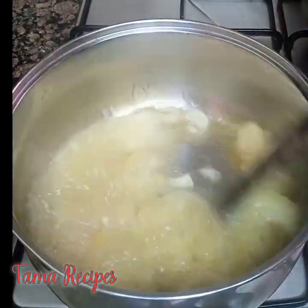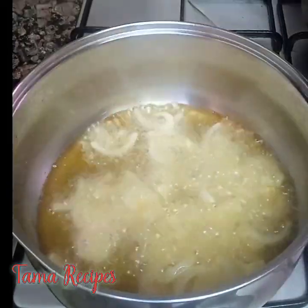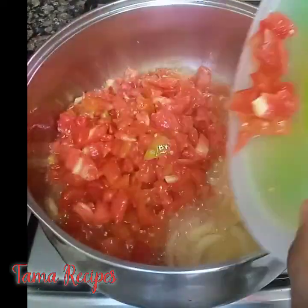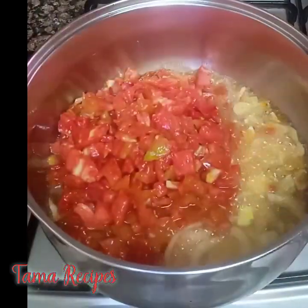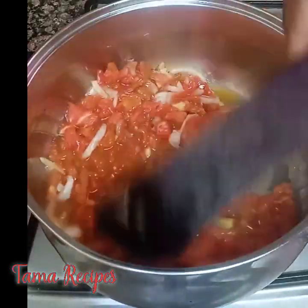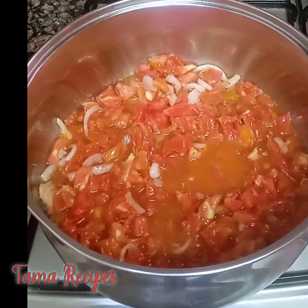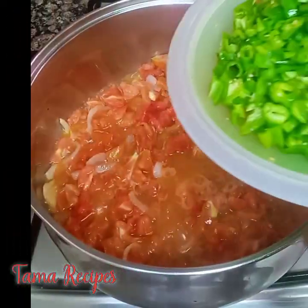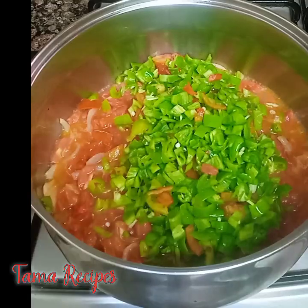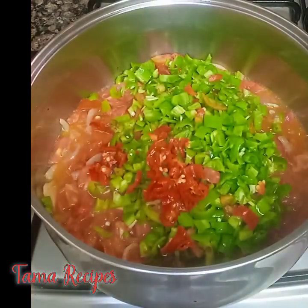Stir it in very well. Once it heats a little, pour in your chopped tomatoes. Stir a little and allow to cook for about a minute. Thereafter, add in your chopped green pepper, then your bonnet pepper — they are in the same family, so you just add them together.